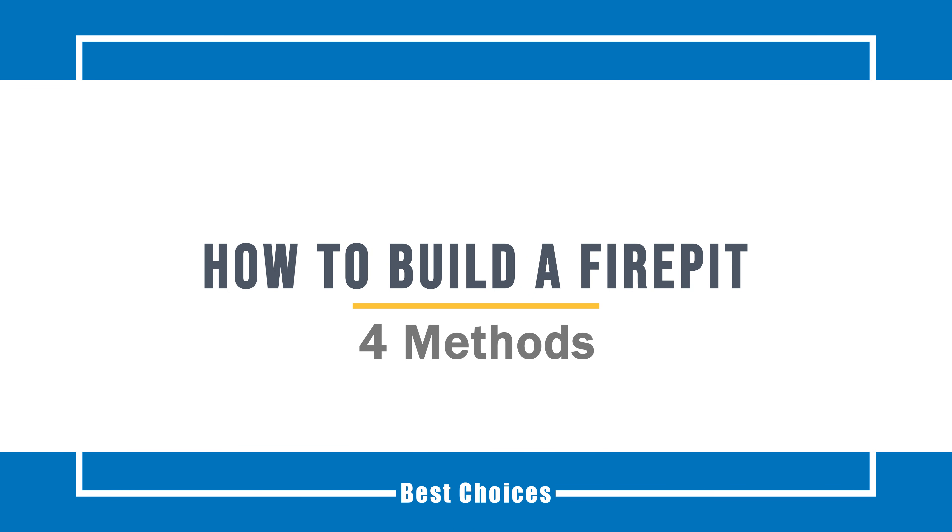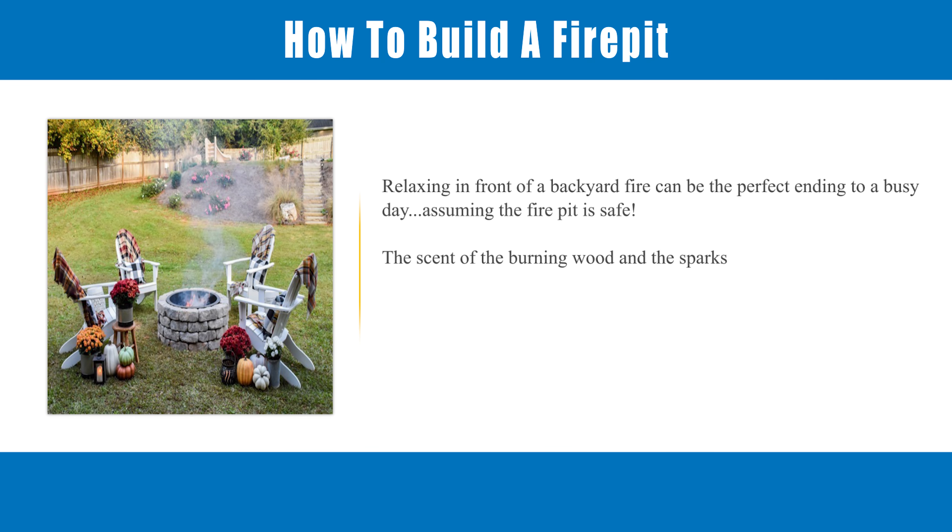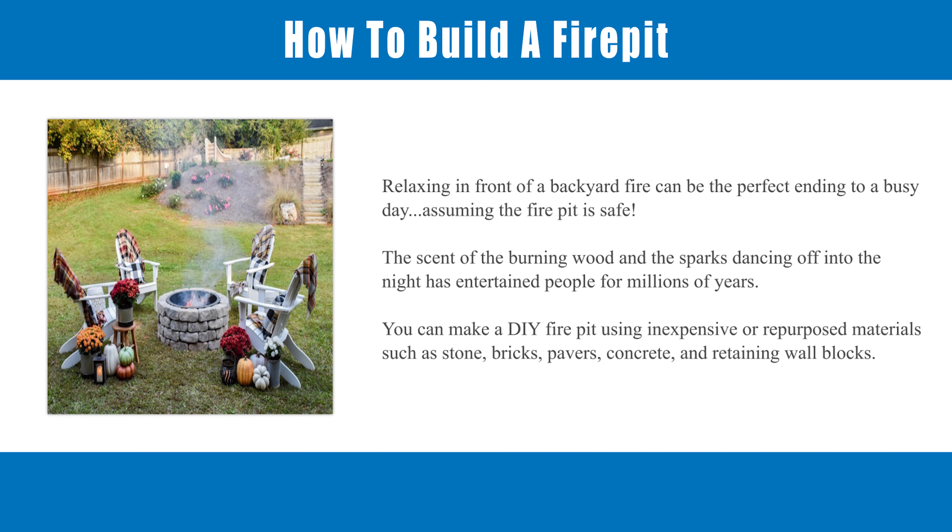How to build a fire pit. Relaxing in front of a backyard fire can be the perfect ending to a busy day, assuming the fire pit is safe. The scent of burning wood and the sparks dancing off into the night has entertained people for millions of years.